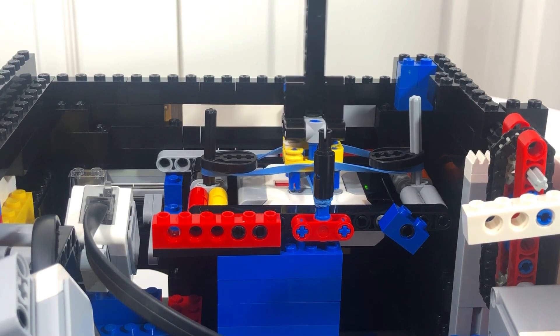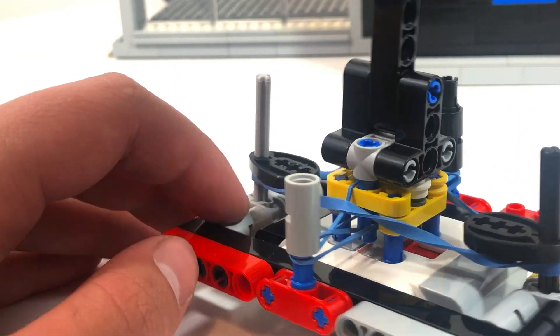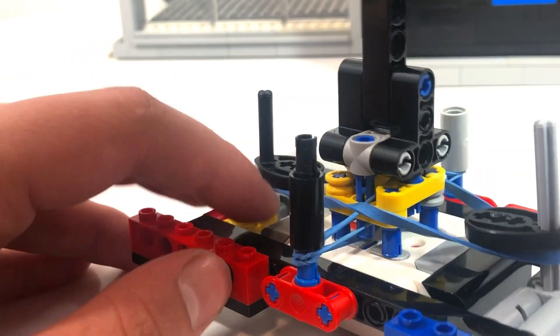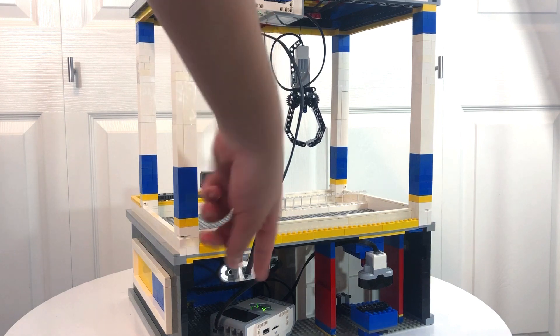The joystick is operated with an infrared beacon. Prongs on the joystick press four buttons on the remote, and rubber bands keep the joystick in place. The remote communicates with a sensor running down the rear of the machine.